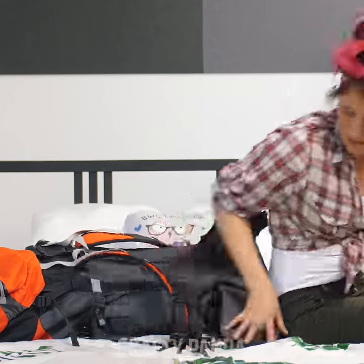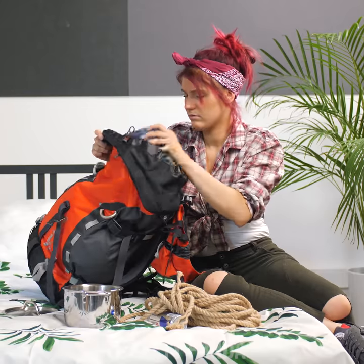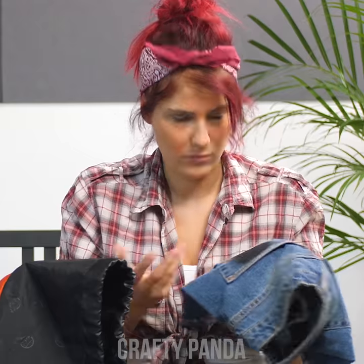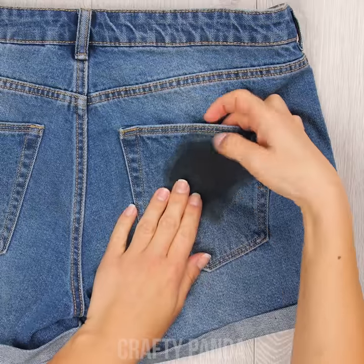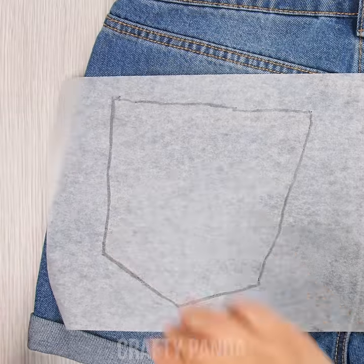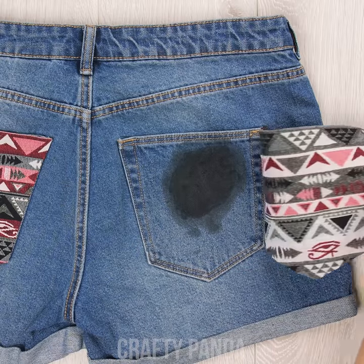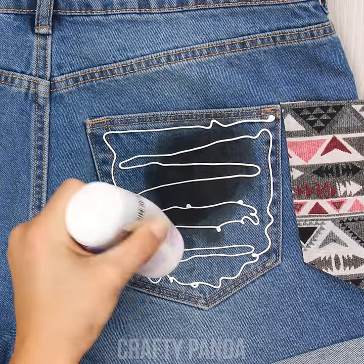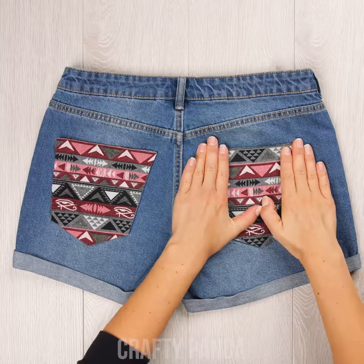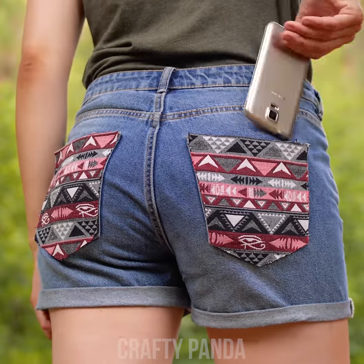Emily just came back from a hiking trip! Her backpack is full of mountain climbing equipment! Hmm… It looks like her shorts got a horrible stain! Yeah, I don't think that's going to do the trick! Let's lay down some baking paper and use a marker to outline the pockets. Use some material from an old skirt and cut out pocket shapes using our baking paper outline. Squeeze on some fabric glue, be generous and use a brush to space it out. Simply stick the fabric pieces on top of your stained pockets and you're done! Emily can now continue going on hikes with her newly redesigned shorts!